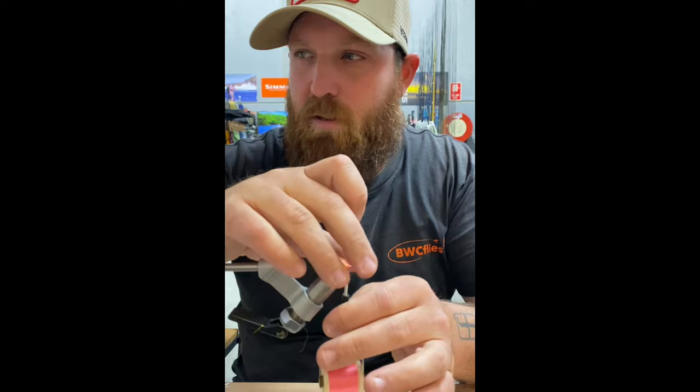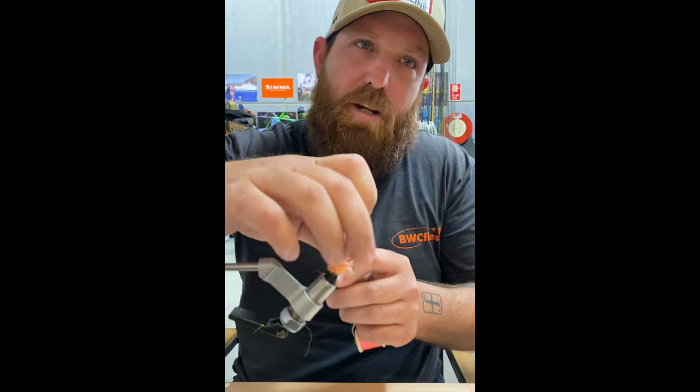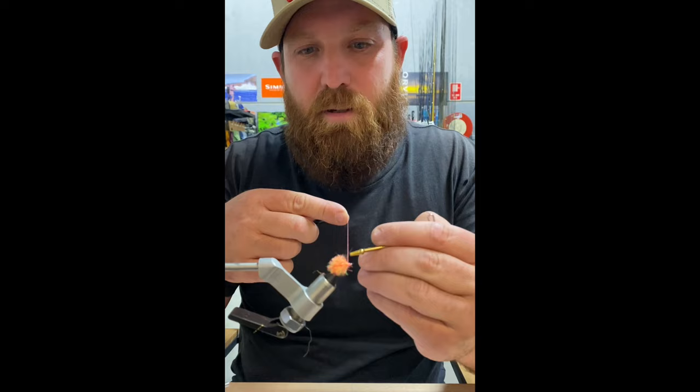That's pretty much it. Normally I would whip finish, but what I'll do is throw a couple of half hitches on it to finish it. Normally I just do a three to four turn whip finish — so we'll just chuck a three-turn whip finish on there and done.